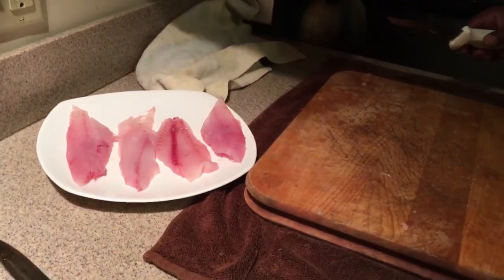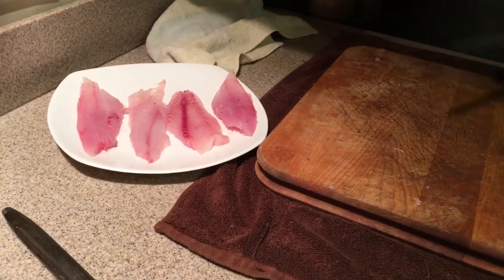Okay guys, so now we're gonna get this ready for frying. If you want to tune in to my next cooking video, I'll show you how to fry it. Thanks for watching, guys — I hope that's made filleting a red snapper easy for you. Bye now!